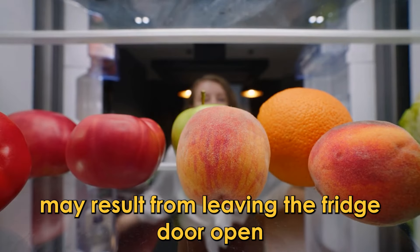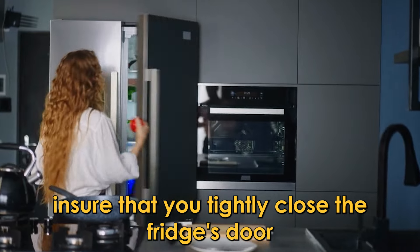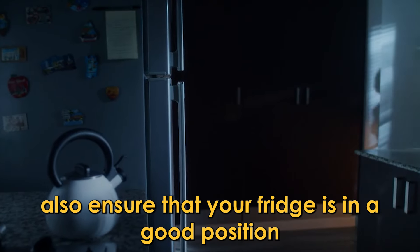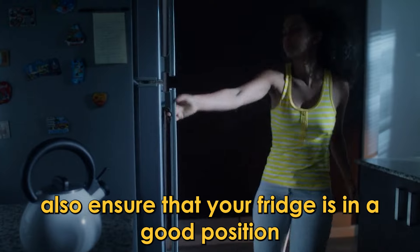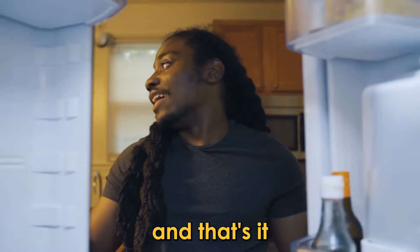Clear the ice buildup: ice buildup may result from leaving the fridge door open for a long time. Ensure that you tightly close the fridge's door to solve the issue. You can also ensure that your fridge is in a good position and not placed directly in the sun or heat. And that's it.